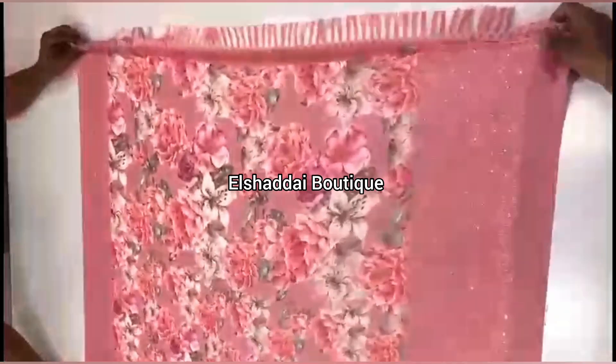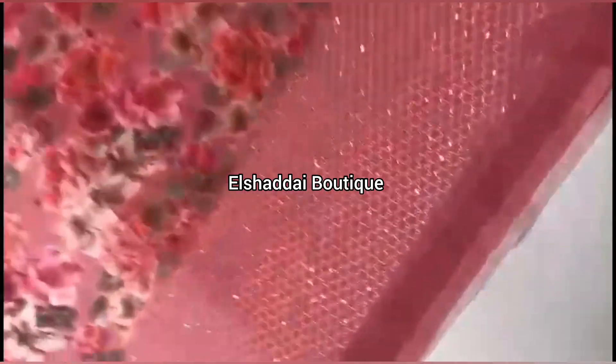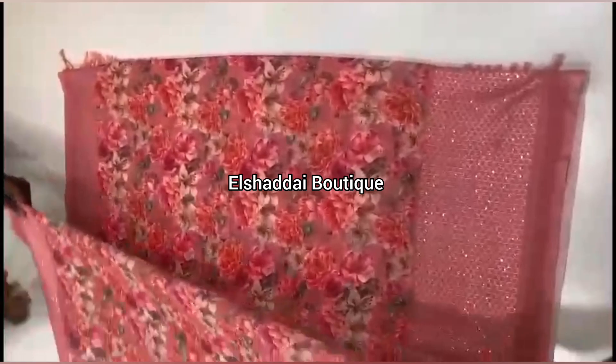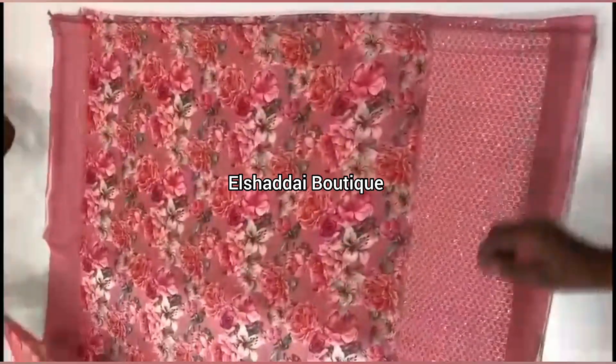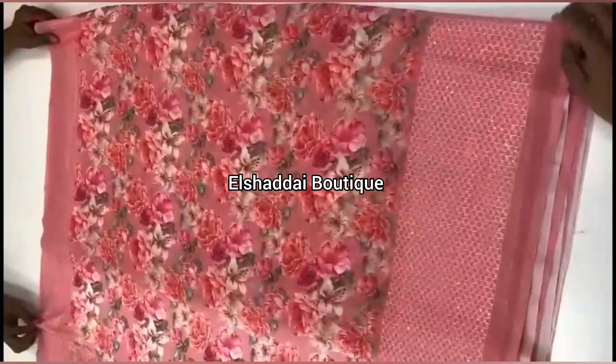Let's look at this sari collection — a Georgia silk sari. This is a double-side border. This border has embroidery and sequence work. It has an 8-inch long border. The embroidery and sequence work design is very superb. This sari is a little bit on the grand size.